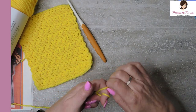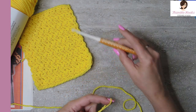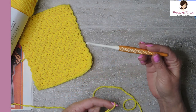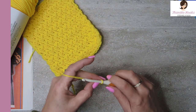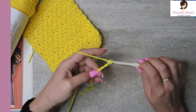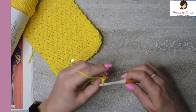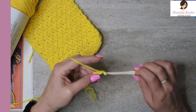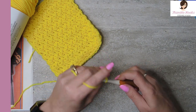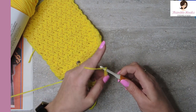We're just going to do our little slipknot. Five millimeter hook for this one. This is my prim — I love this, this is one of my babies. And we're going to chain 20: one, two, three, four... eighteen, nineteen, and twenty.